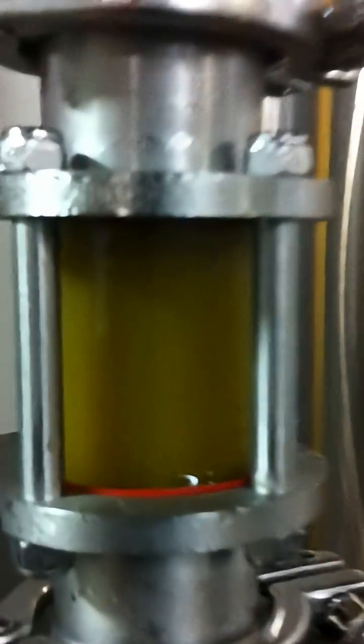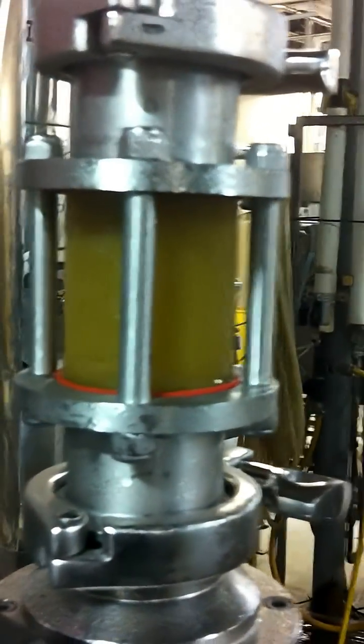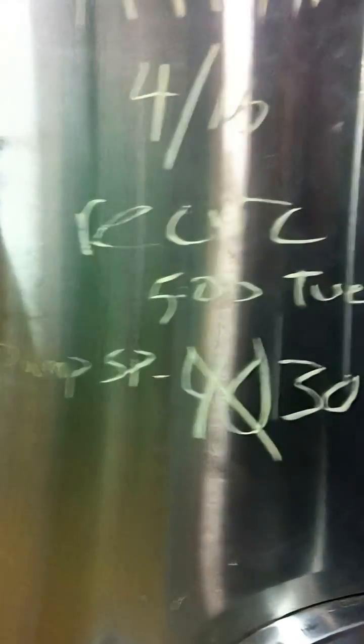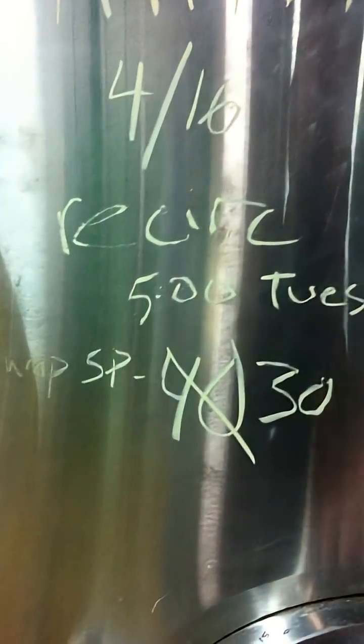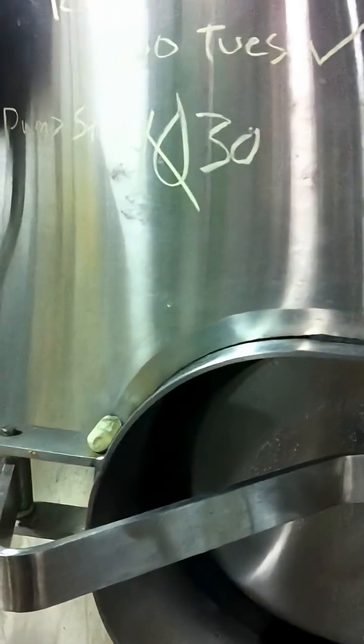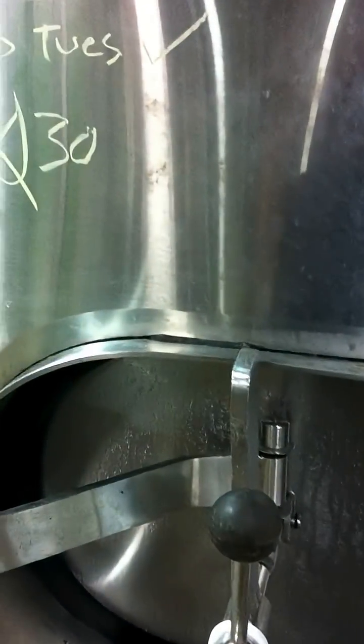You can see a little bit of the hop slurry — mean and green — it's getting a really good mixture. It's only been running for about 15 minutes. Pump speed is at 30 Hz; we tried it at 40 but it seems to be doing fine at 30, so we'll keep it down. We'll mix it up for five or six hours tonight, let it settle, and then hot-shot it back into the fermenter tomorrow.